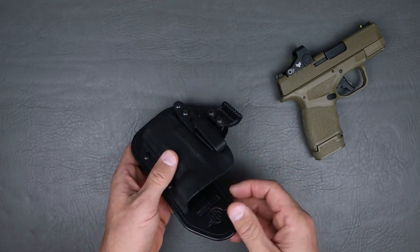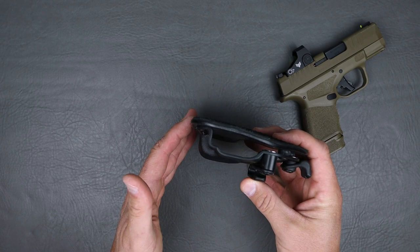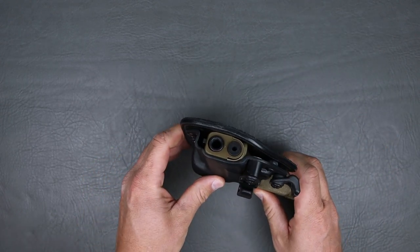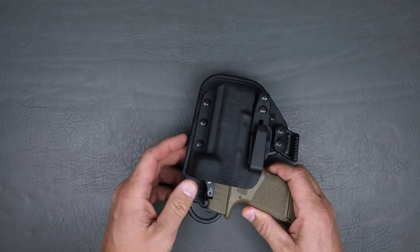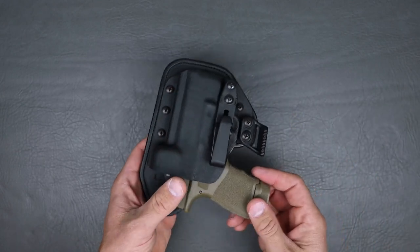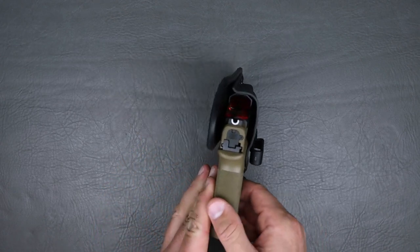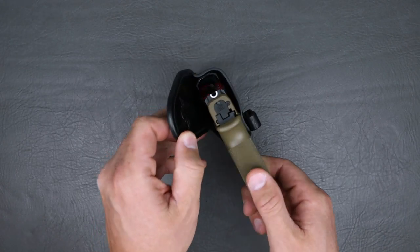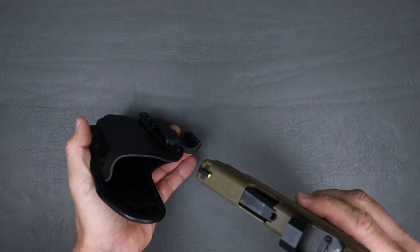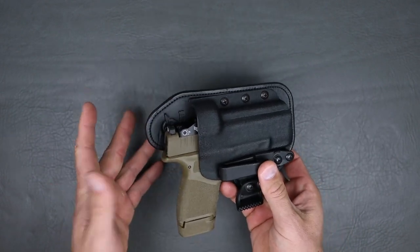Talking about the design of the Kydex here, you're going to notice it has a little bit deeper of a sight channel than some holsters out there, and that is so you can have taller sights and still have plenty of room to holster. The bottom is nicely rounded off so it's not going to snag when you put this inside the waistband or however you choose to carry it. The top side here is left a little bit more open, giving you a wide mouth design so you can reholster without issue.